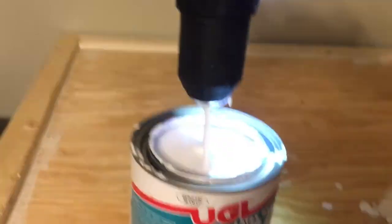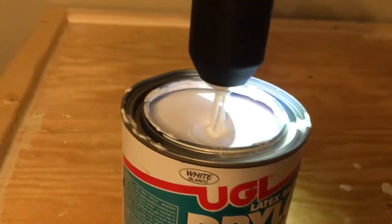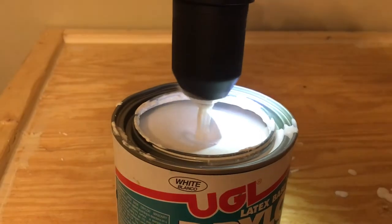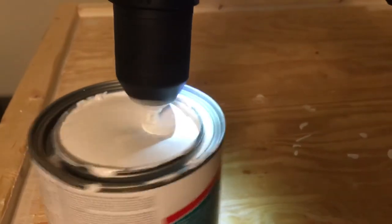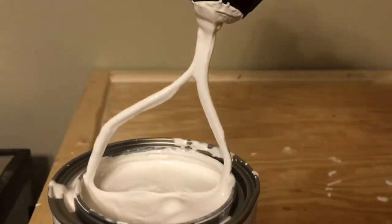I don't want to dip the thing all the way in. See, I got paint on the top of it. It works great. Now I gotta clean up all this paint shmoo I just flung all over the room.